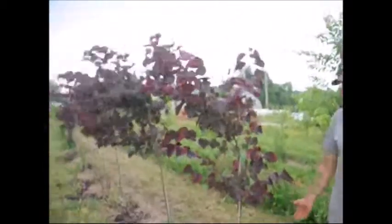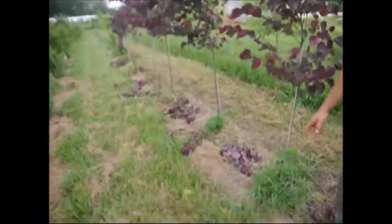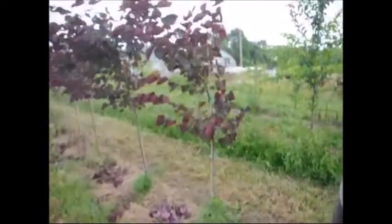This is an example of a forest pansy redbud that we planted last year. As you can see on the ground, we did get some growing on it, not a lot. We actually have to wait for it to rain so we can restake some of them, because some of them grew too much and they're top-heavy, so we need to get a bigger stake on them.